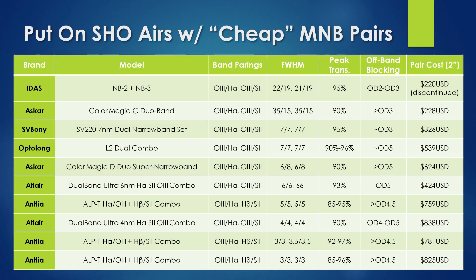The sharp-eyed amongst you have probably already noticed there is a large range in price for these filter pairs, a property directly related to the quality and capability of each brand. Of the filter pairs in this list, I have personally had the opportunity to test four of them, and I will share my experience with these filter pairs and see how they compare.